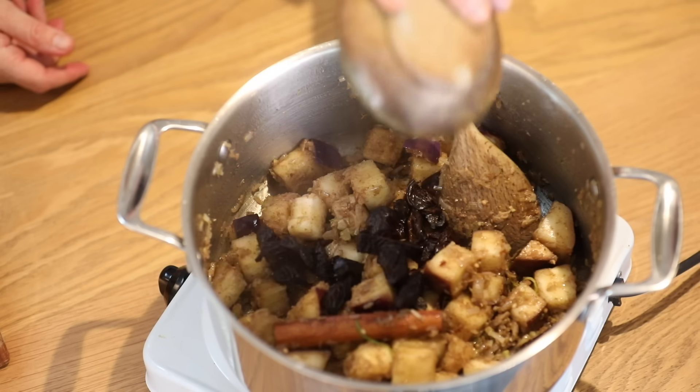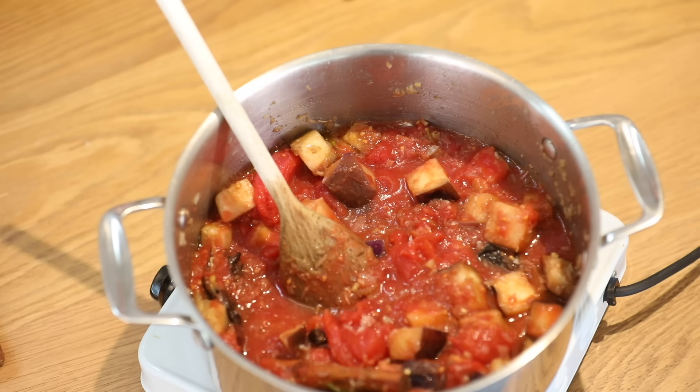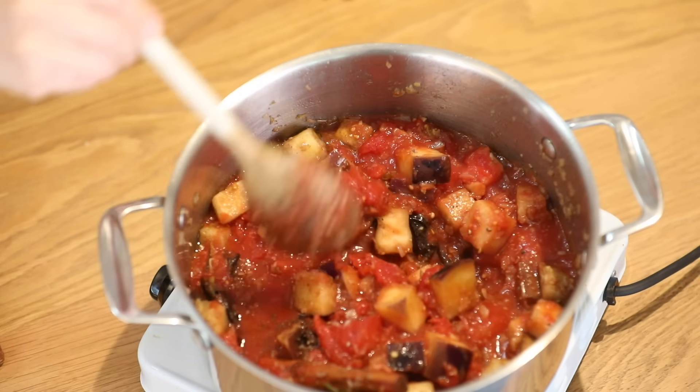Now I'm going to add in my roughly chopped prunes, some maple syrup, and my plum tomatoes. Some more salt and a pinch of pepper. I'm going to cook it for two and a half to three hours — the longer you cook it, the more delicious it will taste. I'm going to cook it with the lid on, just a bit of a jar.